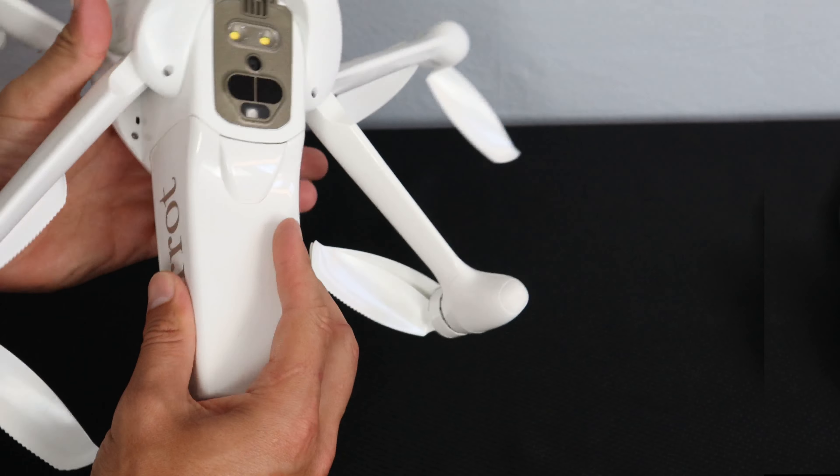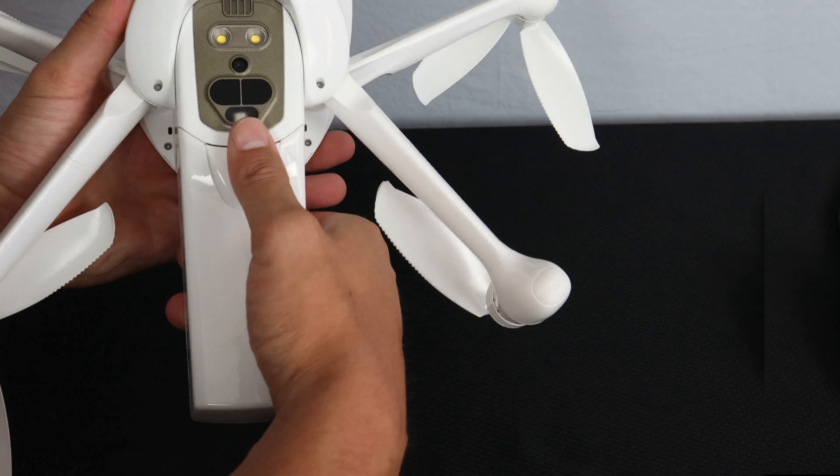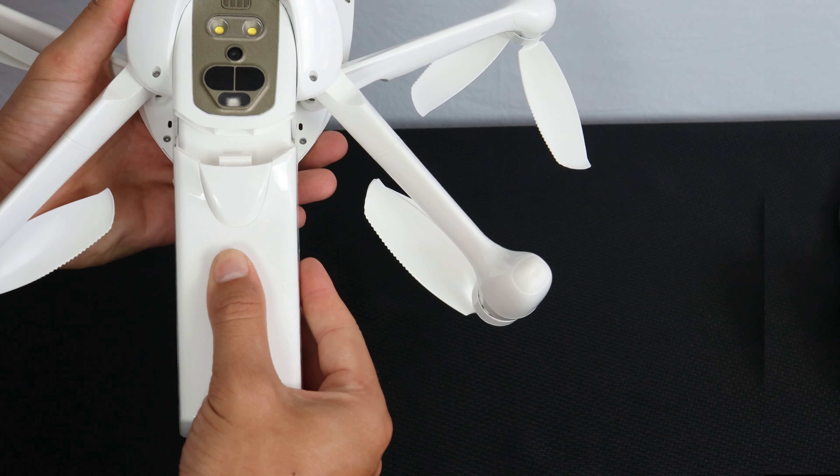Let's start by removing the battery from the Inaffi AI. To do so, press on the release button on the back of the battery and slide it out.